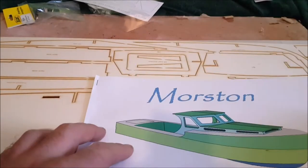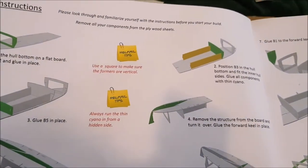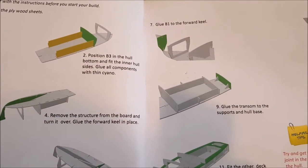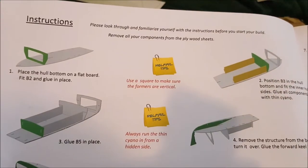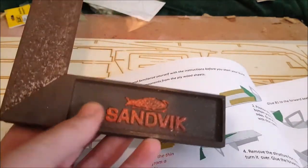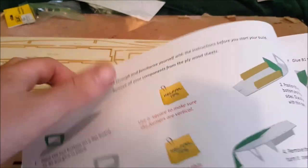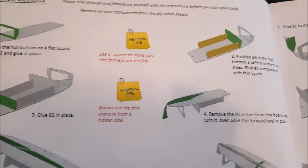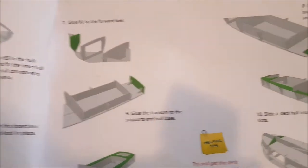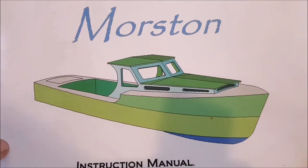Now before we start let's have a look at the instructions. Nice, simple, obvious — no room for vague interpretations. Use a square to make sure the form is vertical. The square is on standby — a Sandvik, possibly late Iron Age. Everything seems very simple and very straightforward, and having read that I'm quite looking forward to this kit now. So without further ado, let's get on with the Morstan Crab Boat kit.